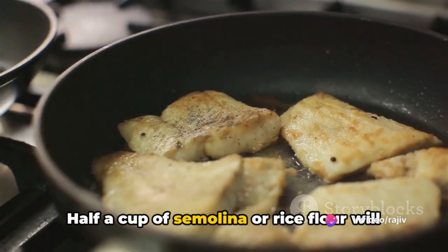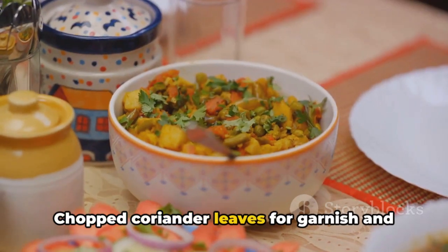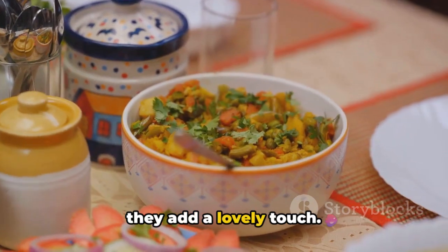Half a cup of semolina or rice flour will be used for coating, and you'll need oil for frying. Chopped coriander leaves for garnish and lemon wedges for serving are optional, but they add a lovely touch.